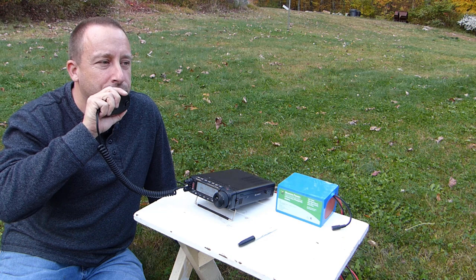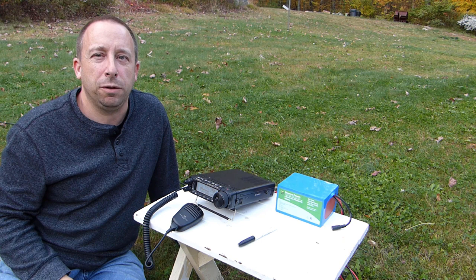Looks like it's working pretty good — we made two contacts in the Pennsylvania QSO party, just on my portable antenna and the bioenno battery. I think we're good to go.